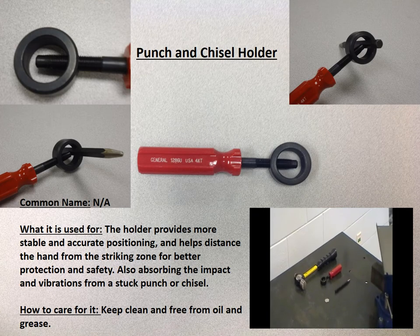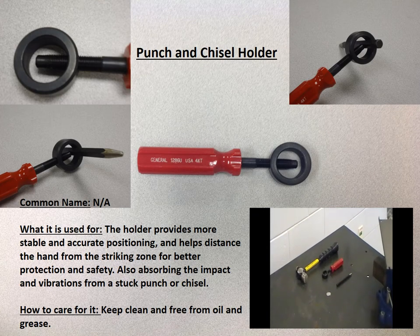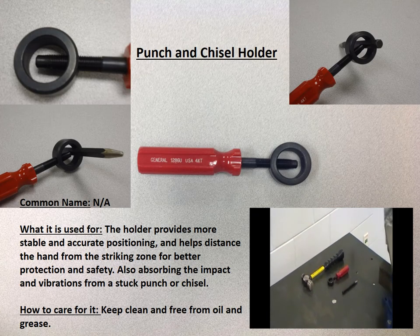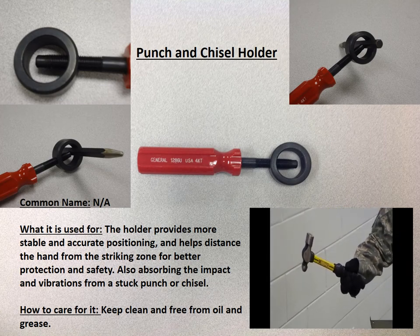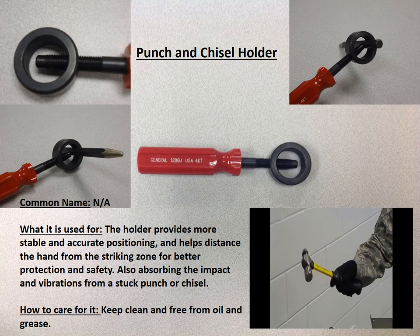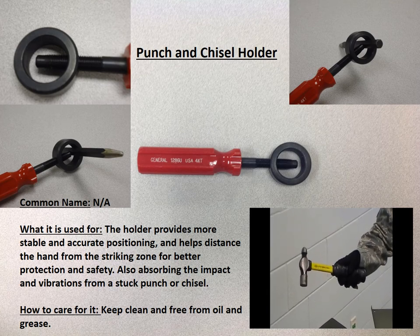Our demonstrator is going to demonstrate the use of three tools. The first is the ball-peen hammer. It is sometimes called a machinist hammer. It is the best hammer to use on metals, to drive cold chisels, to remove rivets, and to shape soft metal.